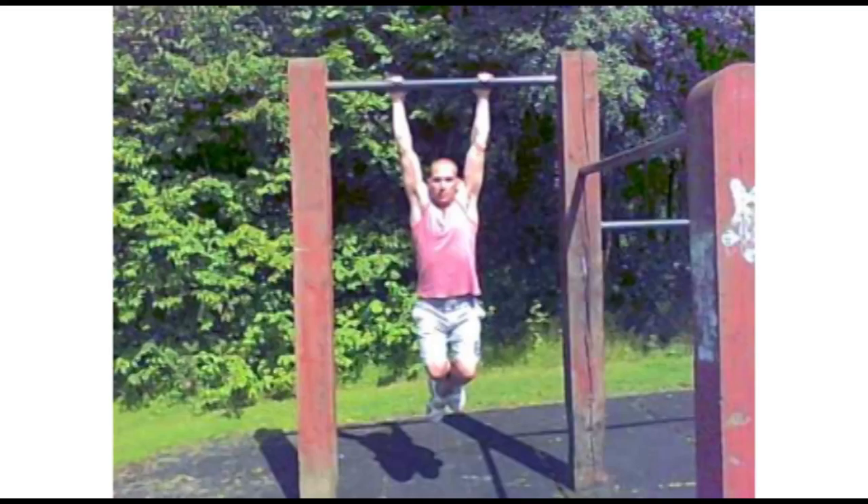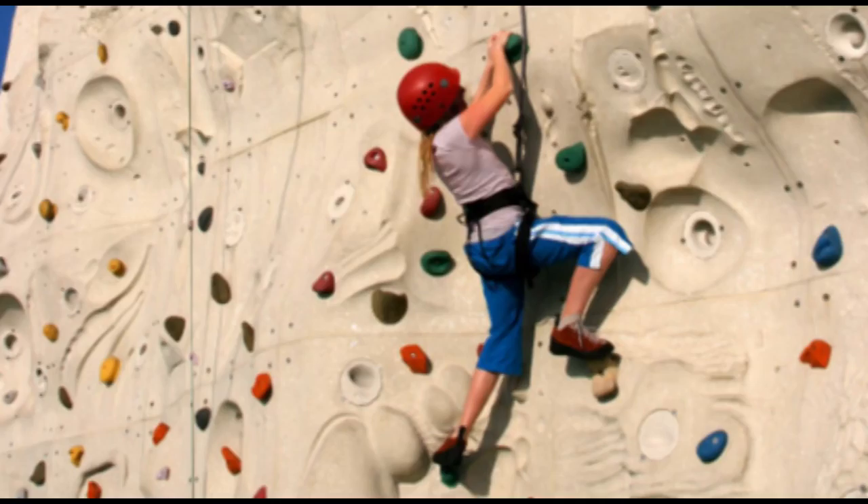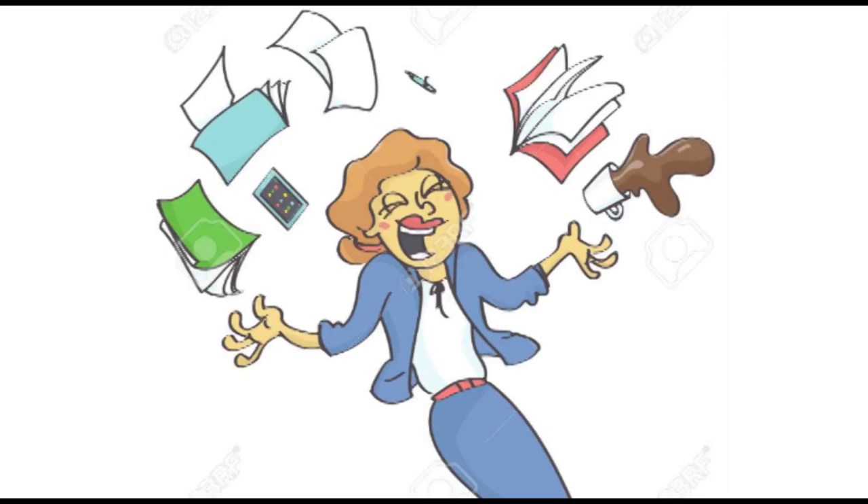Grab the bar and just hang there for a little bit — see how long you can do that. If you want to majorly increase your strength, try climbing. That's a big one. Indoor mountain climbing is a great one. But you don't have to do all that — I'm just throwing everything out there.